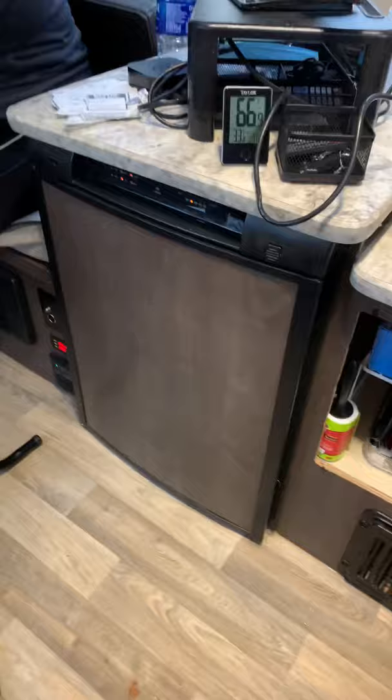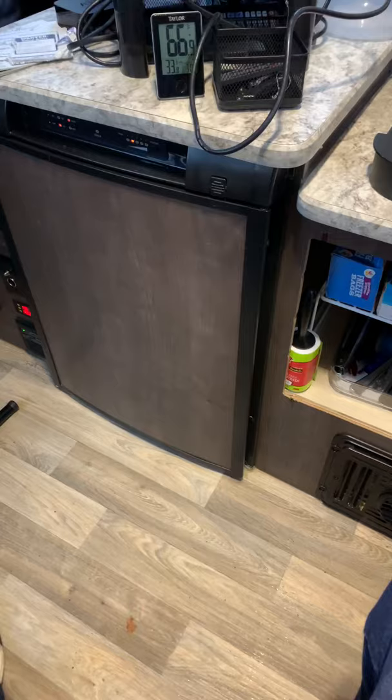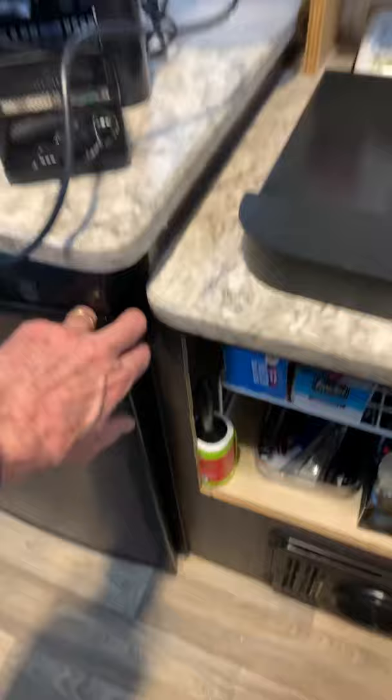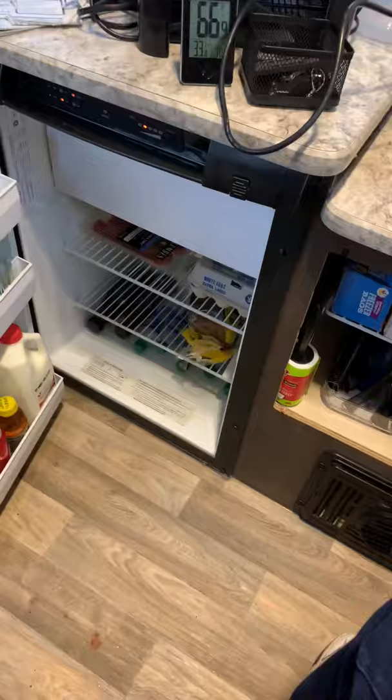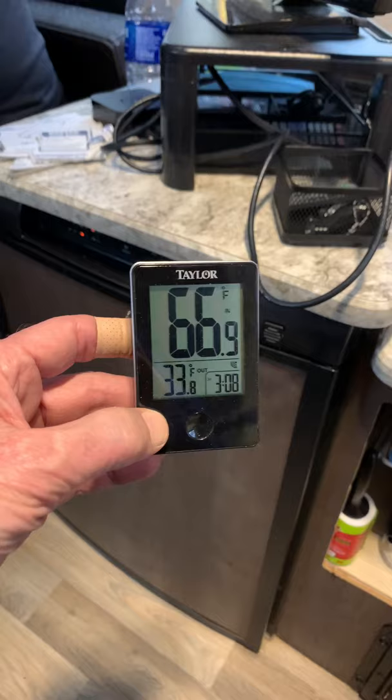Quick tip on the fridge: the door was opening on the wrong side for our LXE kitchen layout, which was inconvenient. Dometic makes a hinge kit so you can reverse the direction the door opens. There's also a little temperature sensor — the Taylor brand — so we keep that inside and have a temperature reading on the outside and on the inside of the refrigerator.